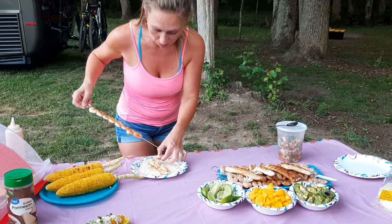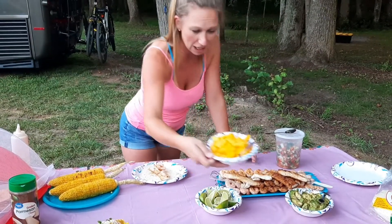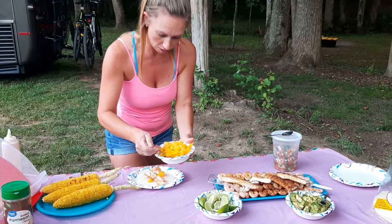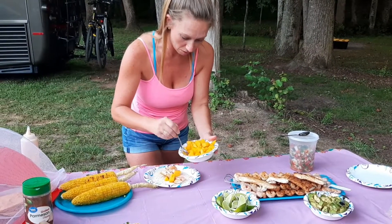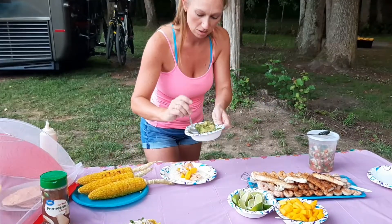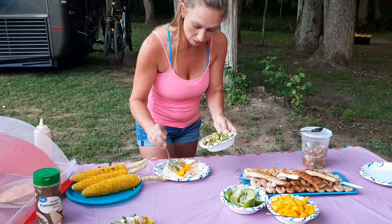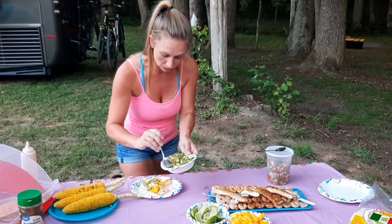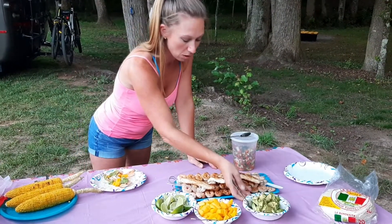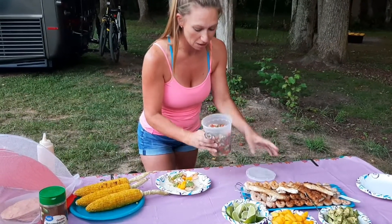I like to mix them both — sometimes I just do mahi, sometimes both, and it's really good either way, whatever you prefer. I've also chopped up some mango, so I'm going to put that on there too. Mango goes really well on tacos — I know it sounds crazy but it's really, really good. And some avocado. I don't mix these in with my pico because they can get kind of mushy, and I prefer to leave them out and do it separately.